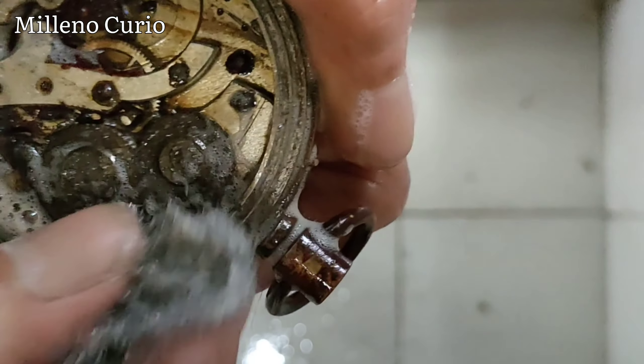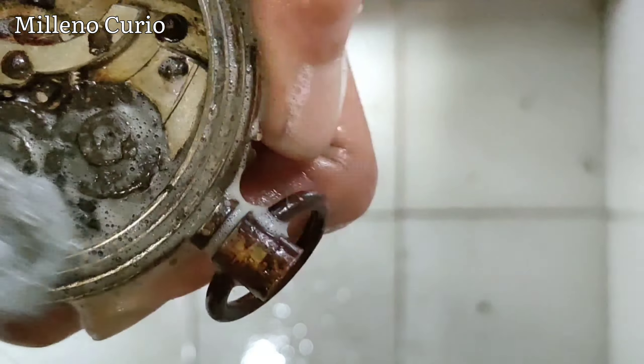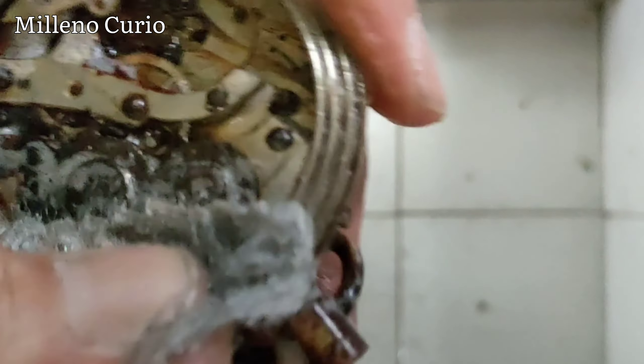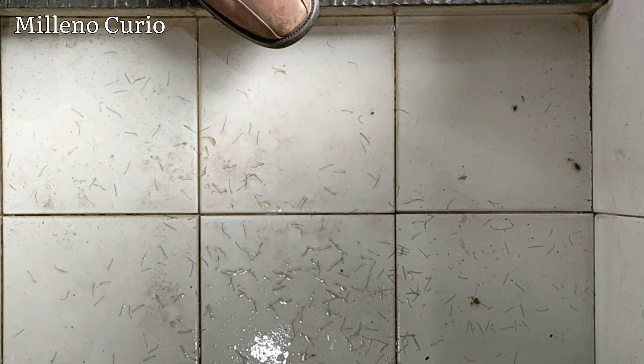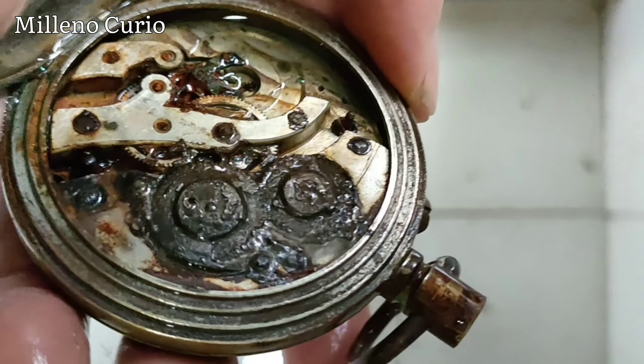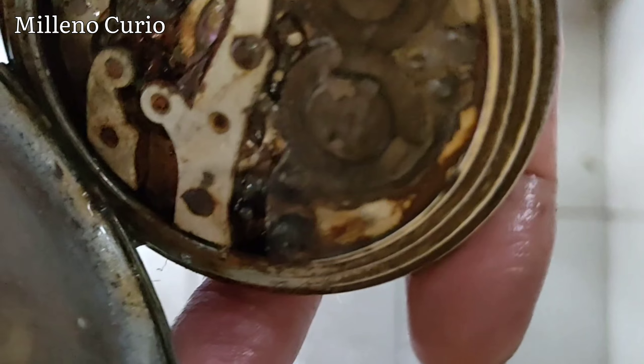Let's see this guy — many are in this condition, but I got to get some salvageable parts. Okay, just wash it, rinse it again. That's how it looks. I don't think there's much progress here but it's okay, I'll take some pictures.